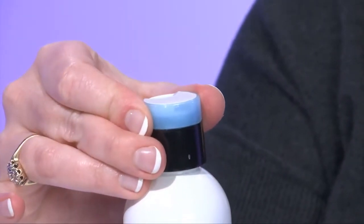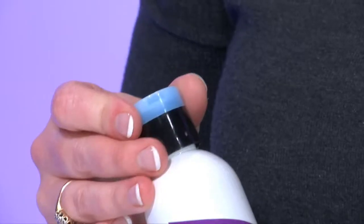Let me show you how the Disk Top Go gets the job done. You're going to see this ring — this is where the magic happens. You twist to the left to unlock the cap. This locking technology in the ring is what's going to keep your product right where it belongs.